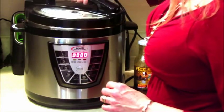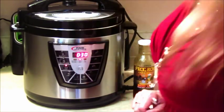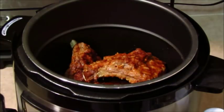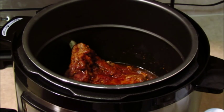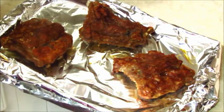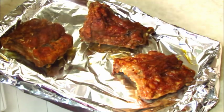Okay, now I just need to put the lid on, close the pressure valve, and we're going to have it on soups and stews for 30 minutes. It's been 30 minutes — it's time to take these out, I've already let the pressure off. I'm going to put these on this sheet pan, and then I'm going to pour a little bit more Frog Bone sauce on it and put it under the broiler.